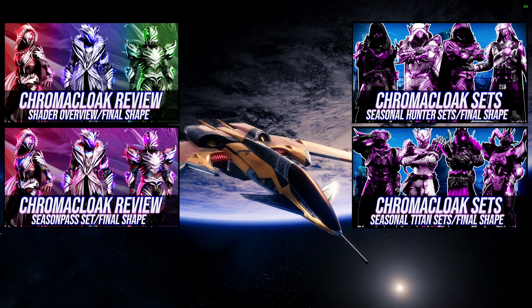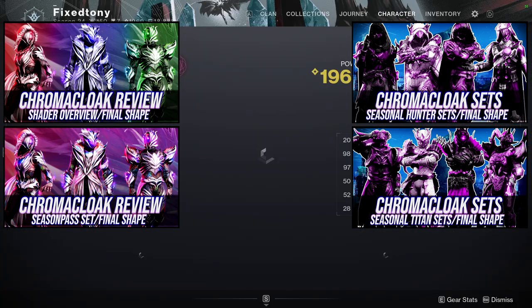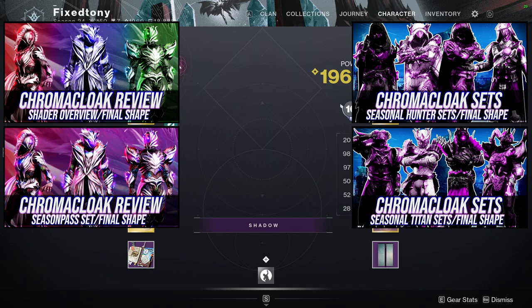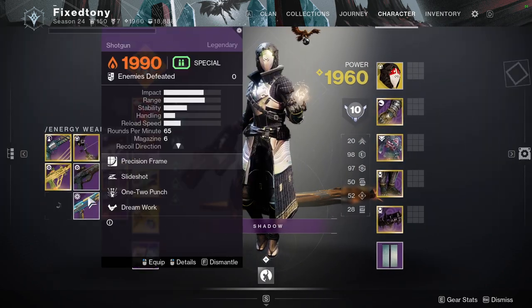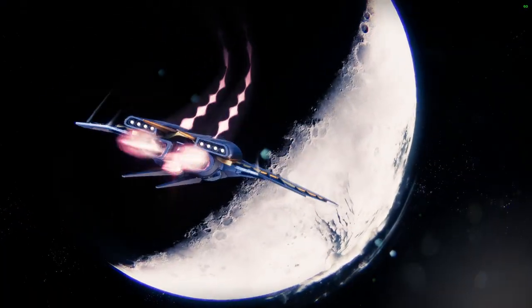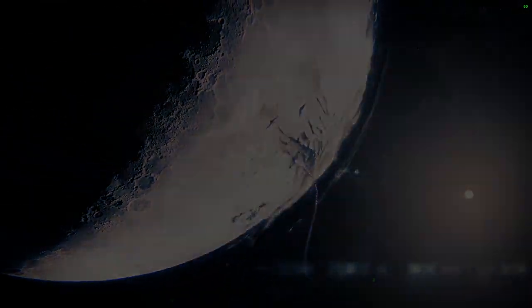For the Hunter and Titan videos, we basically do what we're going to do in this video, where we get individual pieces from the armor set and then make individual sets from those pieces. So yeah, a lot of fun. It definitely stretches my fashion muscles, I guess you would say, because these sets were rough. I'm going to be honest with y'all — for the Hunters and Titans I really had to work for those. For the Warlocks, not so much, because I had a lot of inspiration. The amount of fun I had with the Warlocks is insane.